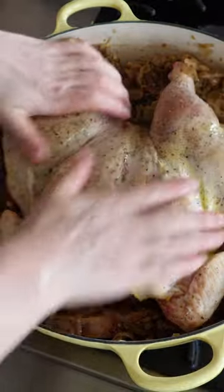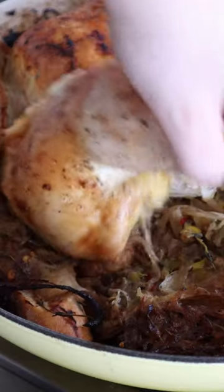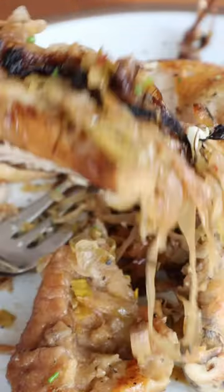The chicken juices drip through the onions and leeks and soak into the bread, caramelizing it. It's insanely flavorful — you're gonna love it.